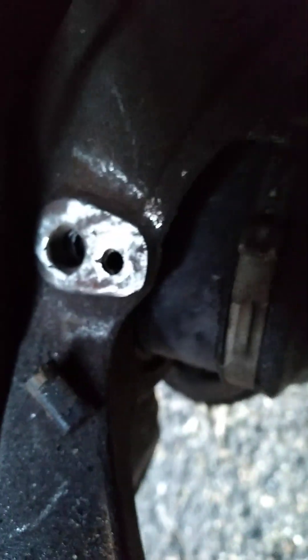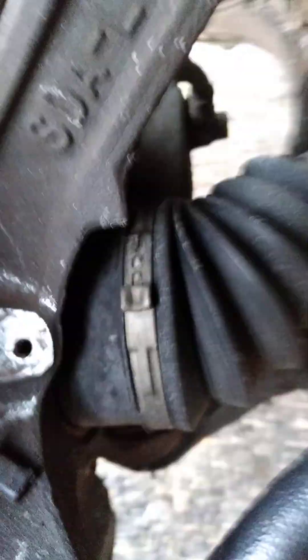So let me show you what I'm doing right here. The speed sensor is located back here — right there — just behind the rotor and the shield, on the steering knuckle.